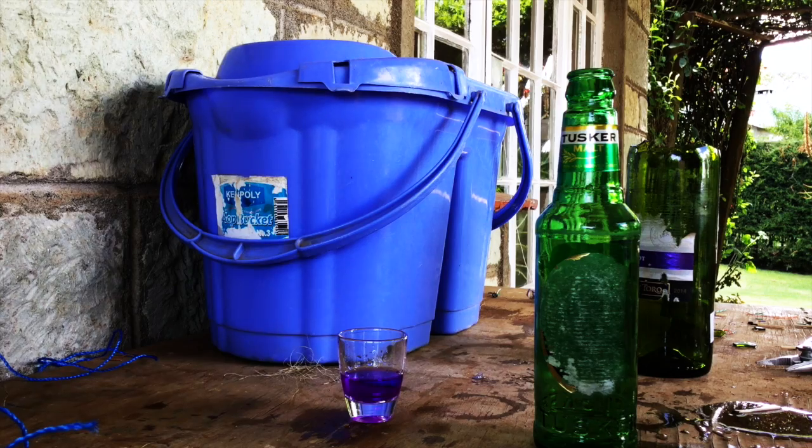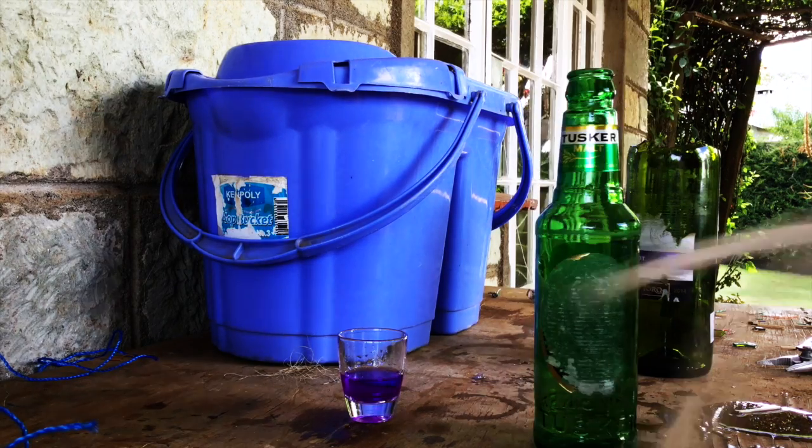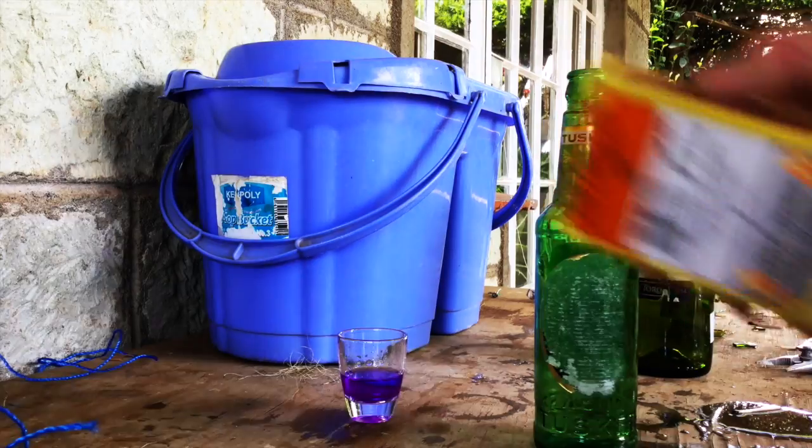Bottle, methylated spirit, a bit of cotton fibre, a bit of old rag, a bucket of water, some matches.